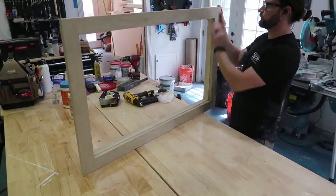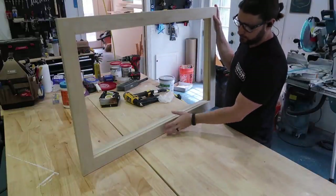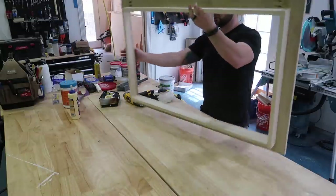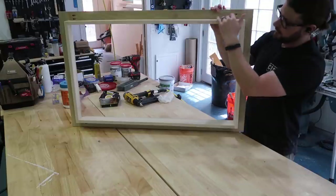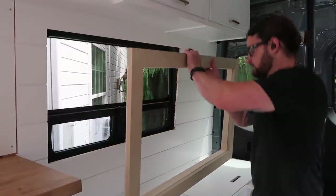Go ahead and fill the nail holes first, then paint the front, the outside edges, and the inside edge all white. On the back, because you will be able to see portions of this through the window, we actually paint the back side and back edge all black.